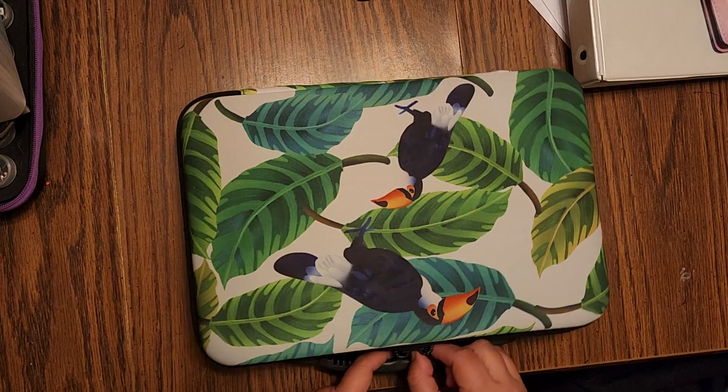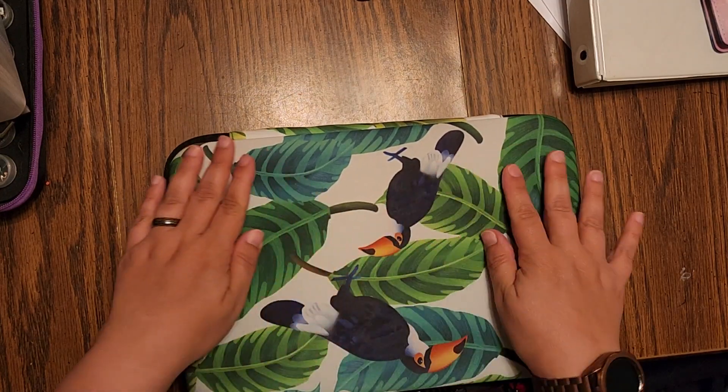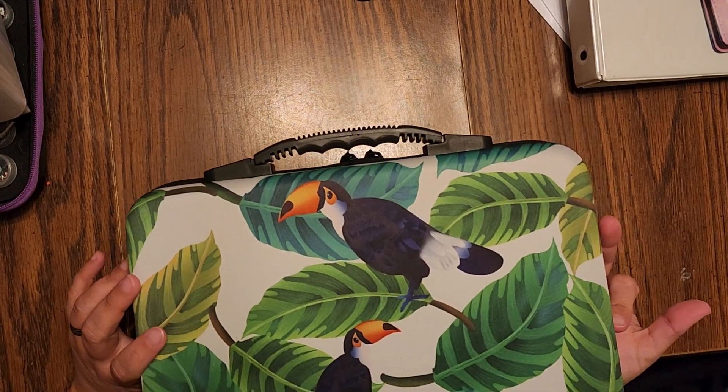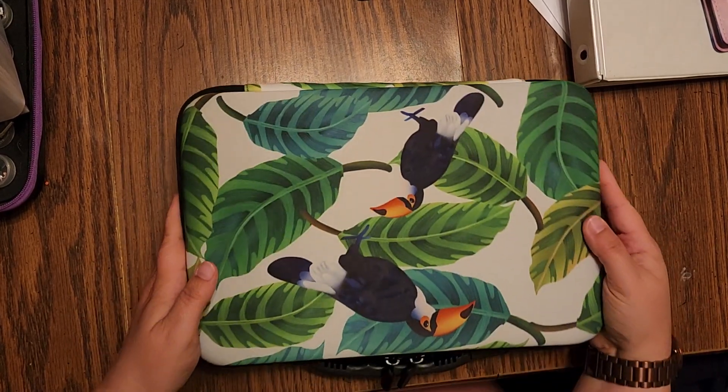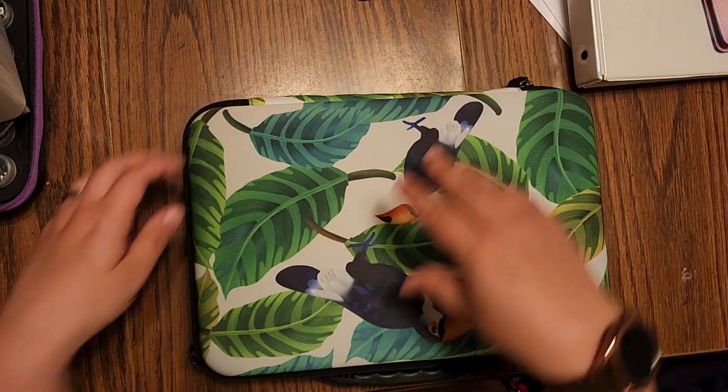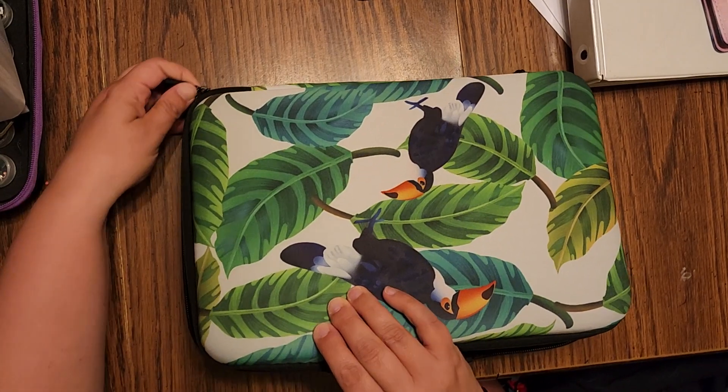Let's see. This one was marked green. Look at it — it has little toucans. Isn't it cute? I thought it was really cute and different than anything else I had. But they do have just a straight up gray one.